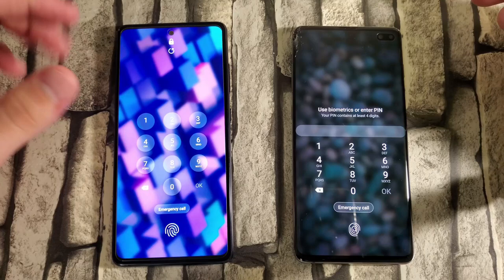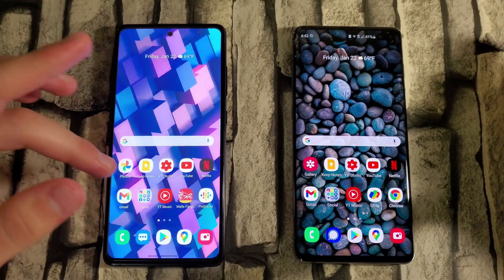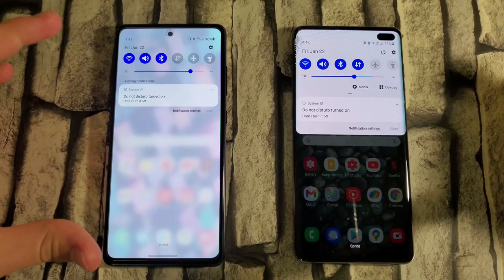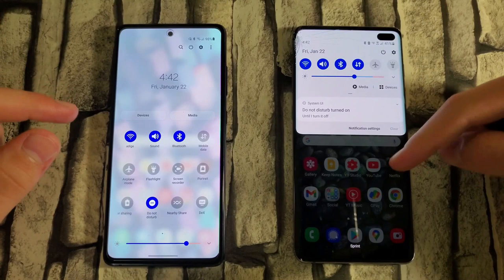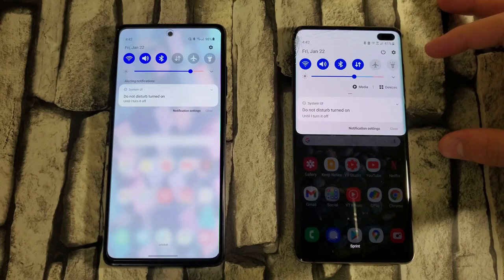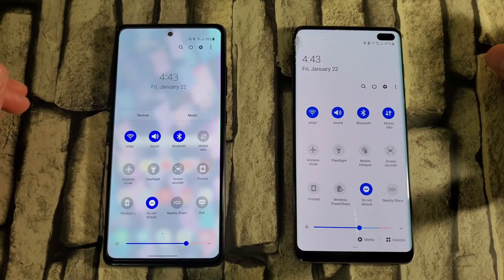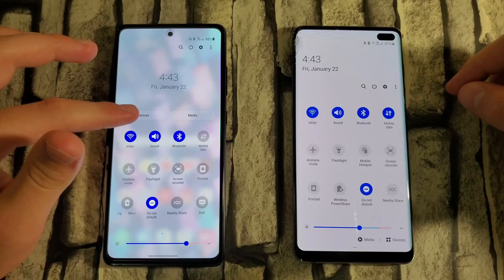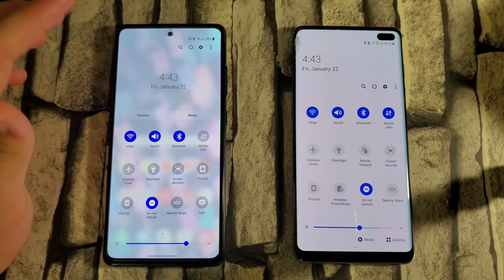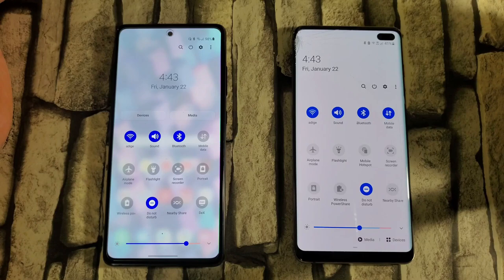Another difference I noticed is the control center. When you slide down on One UI 3.0, it takes up the whole screen, blurs out the background, and has a different design. On One UI 2.5 it only takes up the top portion and doesn't blur the background. Samsung implemented something new which is way better in my opinion. Sliding down further, the clock is centered and media controls are accessible. The only thing I didn't like was that the search, power, and settings buttons were moved all the way to the top.